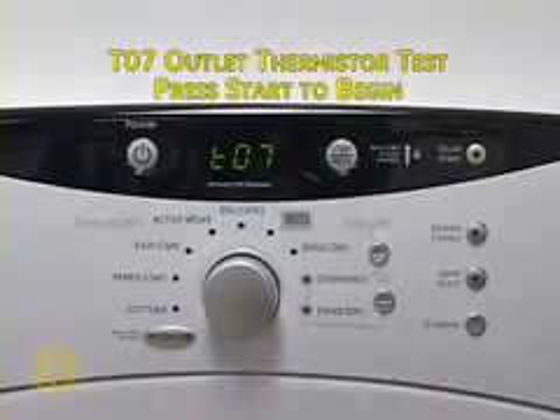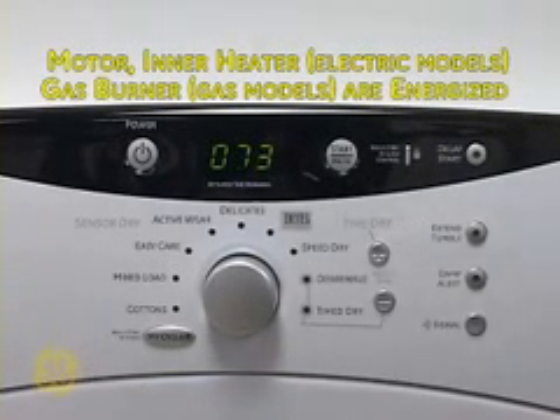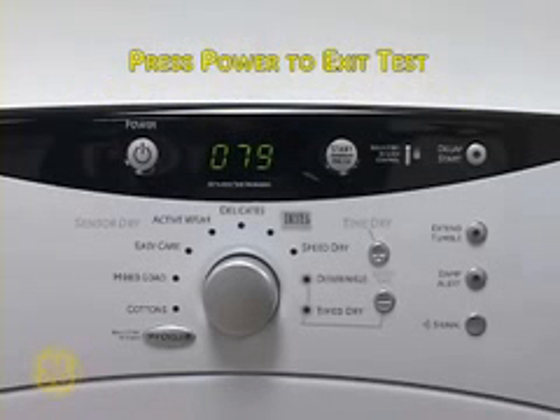T07 is the drum outlet thermistor test. Press Start to begin. This test will energize the drive motor as well as the inner heater on electric models or gas valve on gas models to generate heat. The display will show the temperature on the drum outlet thermistor. Notice the temperature rise in this video. Press Power to exit the test.